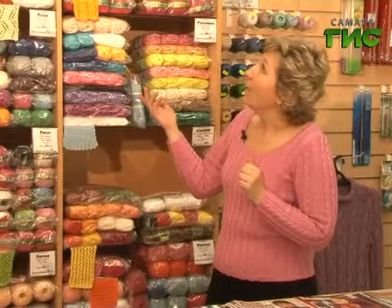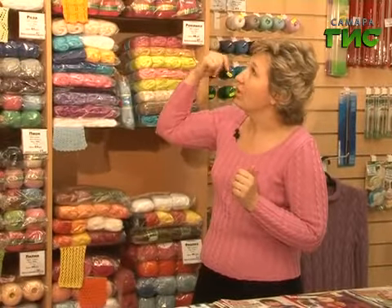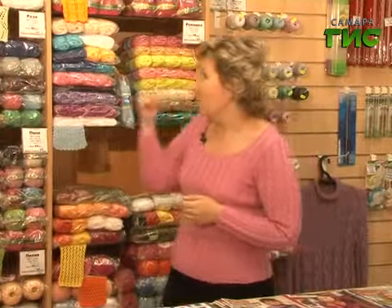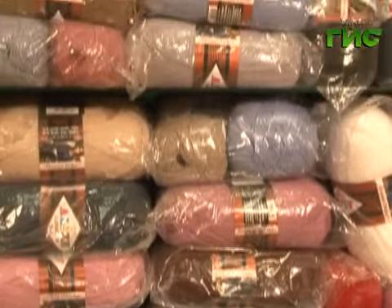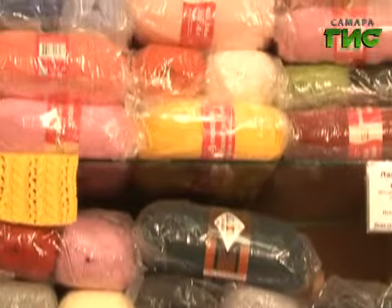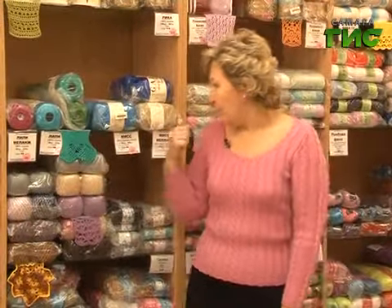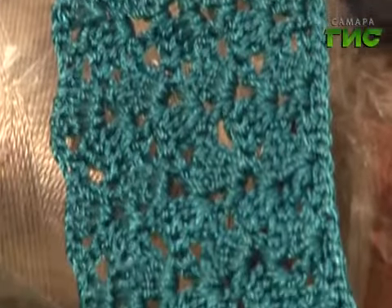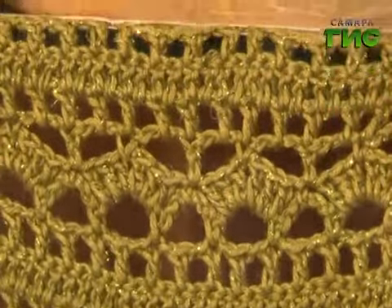Что можно предложить? Пряжи у нас есть разные. Я начну с Питера — Ирис, очень мерсеризованная обработка, хлопок, цвета яркие, весёлые. И большие намотки позволяют не маленькими мотками брать, а сразу большой моток на большое изделие. Роза тоже есть, но она больше идёт на детские платья и на салфетки. Могу предложить турецкую пряжу — по обработке она мне нравится больше, цвета немножко поинтереснее, посдержаннее. Это Лили, Лили меланж, Мисс, Мисс меланж. Очень изящно смотрятся изделия из пряжи Сапфир Люкс. Лёгкие шали и палантины можно связать из вискозы с добавлением люрекса.